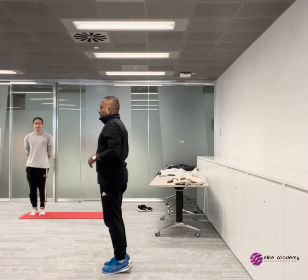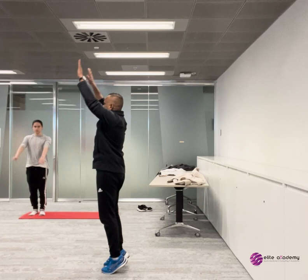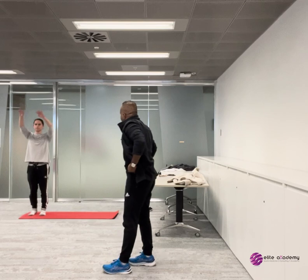As you do this now, I'm going to get you to add arms. So arms up and down, up and down, up and down. As you go up, what are you doing — breathing in or out?